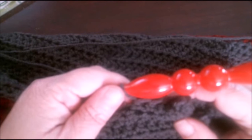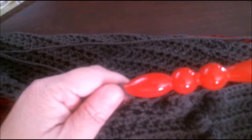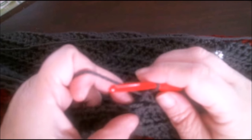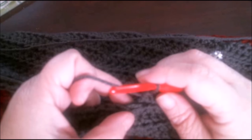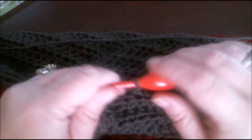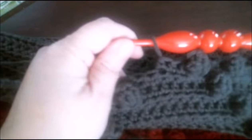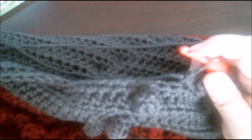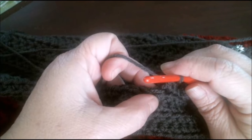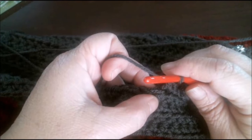One thing you want to do whenever you're doing a popcorn stitch is first read the instructions or the notes that the designer has given you, because there are several different ways to do a popcorn stitch — there's a four double crochet, five double crochet, six double crochet — so you just want to make sure you know which one the designer intended for that project.